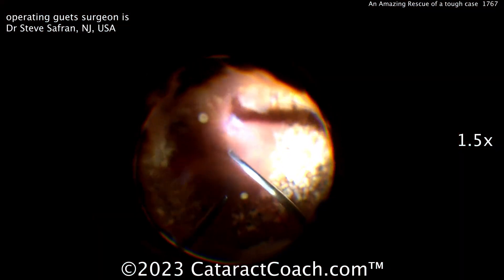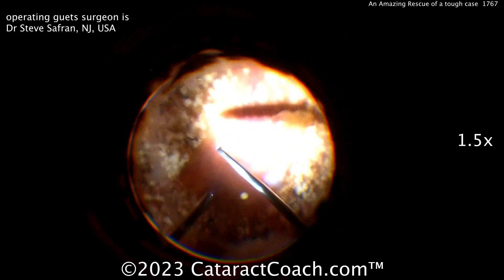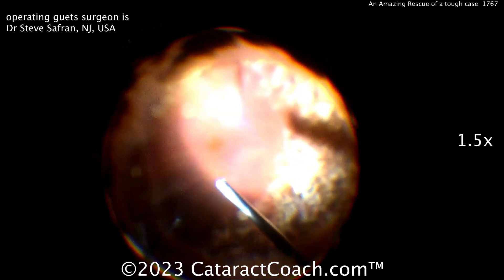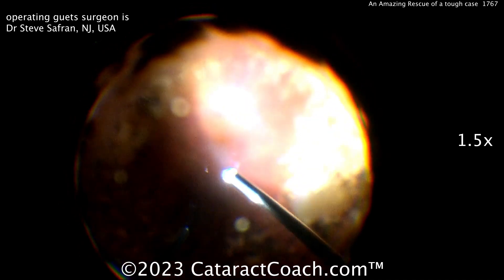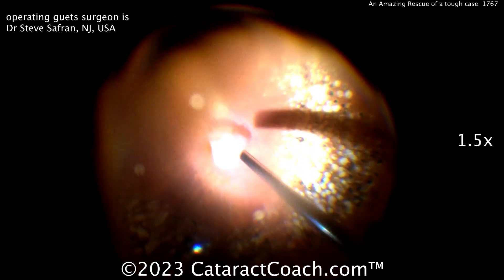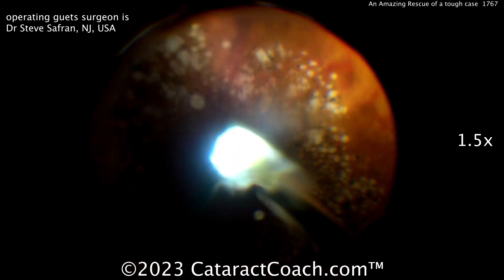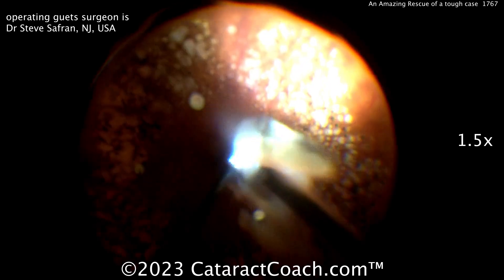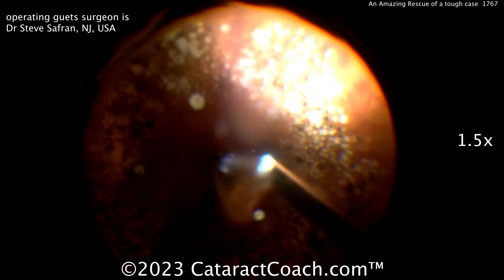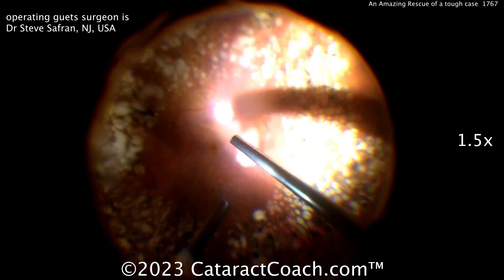You also have to take your time on this. If you're very fast on the vitrector, or the phacofragmatome, what's going to happen is you'll chase the pieces off the tip. You can use the vitrector and then go to the bigger phacofrag — aspirate those pieces, bring them up to your tip. There's the phacofrag now, the bigger needle, just a little bit of energy at a time and the pieces will come down pretty nicely. Before doing the phacofragmatome, you want to really aspirate out as much vitreous as you can and clean up the remaining posterior segment.